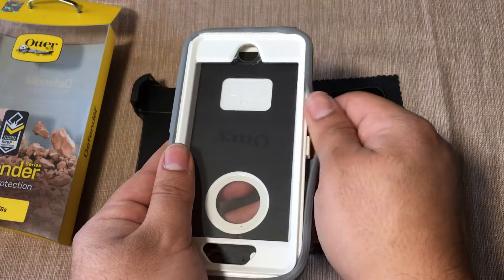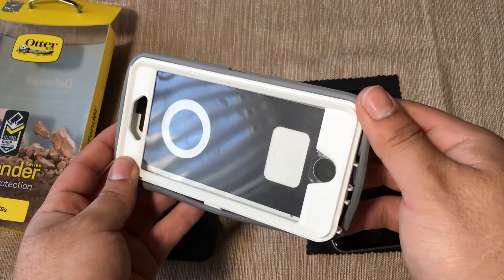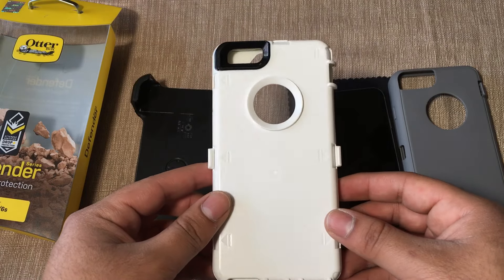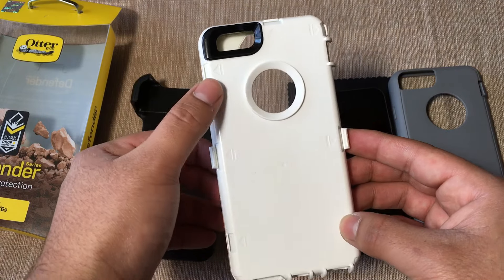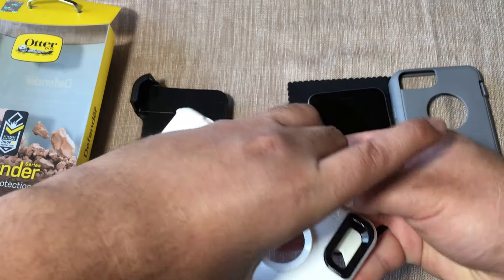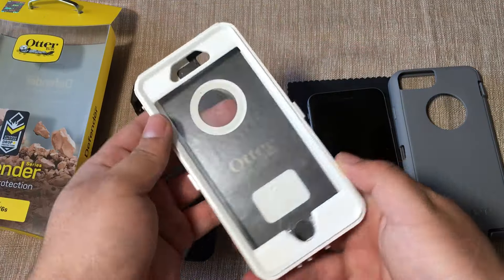With this tab you want to just push it up and run your whole fingers around. Once you have all the rubber out you can start pushing out the hard shell carefully — it should come out very easily. Here we have arrows indicating where all the tabs are, and all you have to do is push it down one tab at a time all the way around.